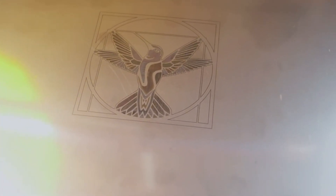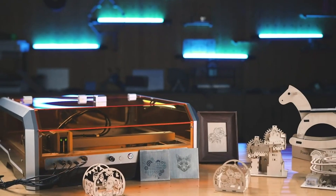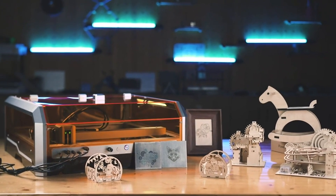The enclosed design of the WayneLux L8 not only provides an extra layer of safety, but also helps contain fumes and debris, making it a clean and efficient choice for any workspace. Whether you're engraving wood, metal, or any other material, this machine delivers professional-grade results with ease.